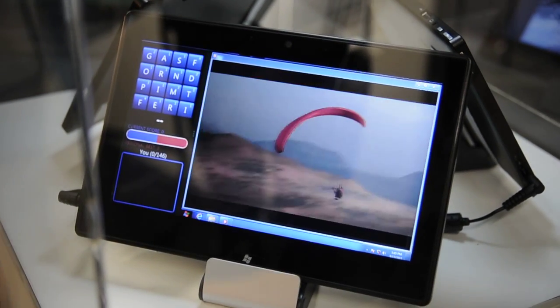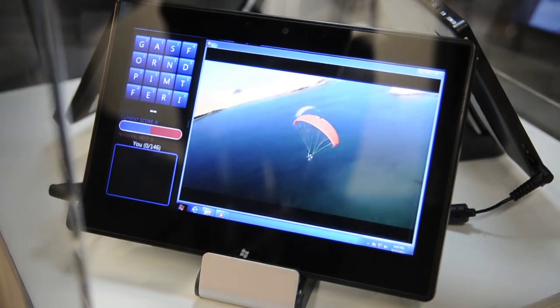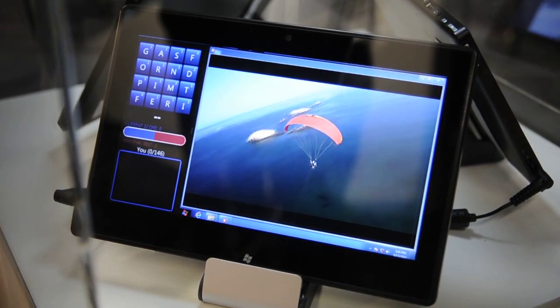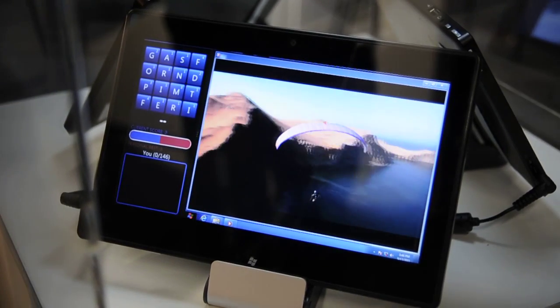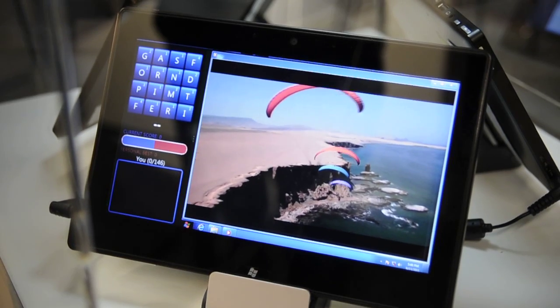This is our development platform, what we call Vegas Inside PI codenames. This is a 10.1-inch display, capacitive multi-touch, 10-touch, with a 1366x768 screen.